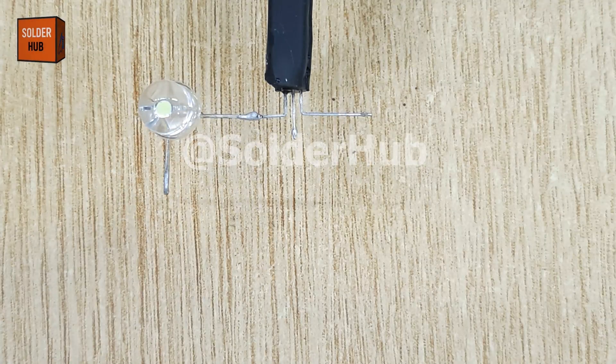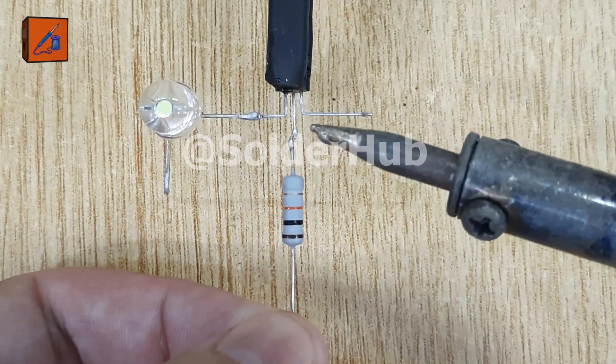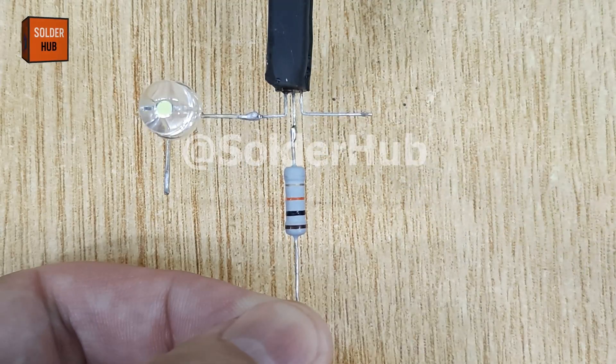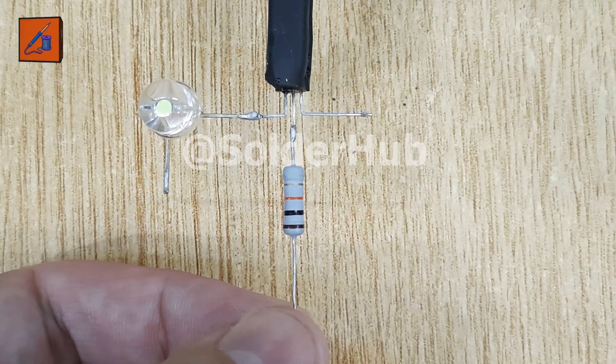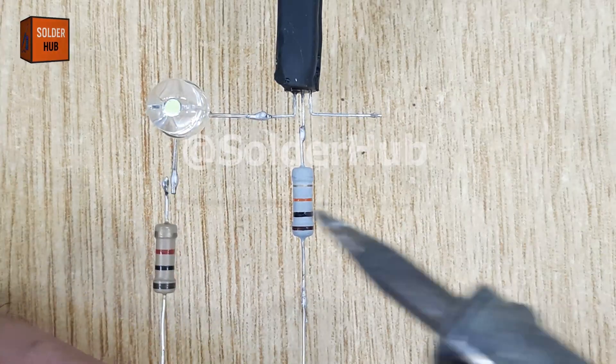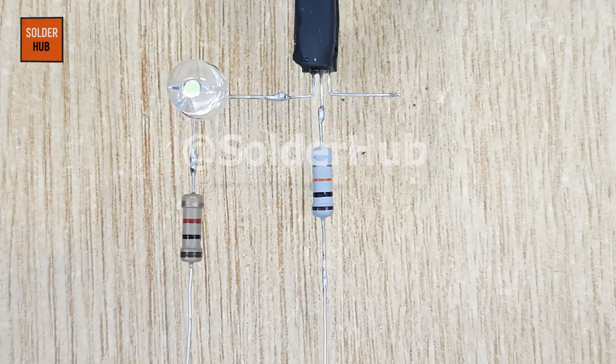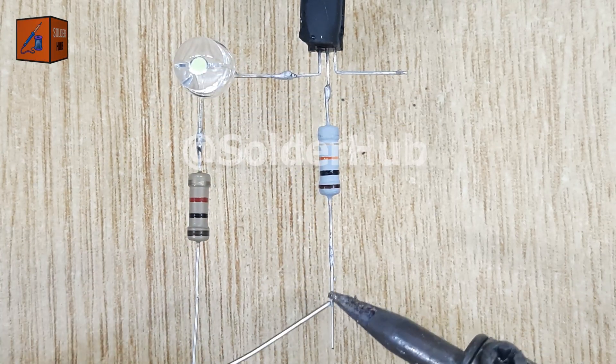Next, I'll attach a 10 kiloohm resistor to the base pin of the transistor. This resistor plays a critical role because it controls the current going into the base and helps regulate the switching action. I'll also solder a 1 kiloohm resistor to the positive pin of the LED to limit the current and protect the LED from burning out.